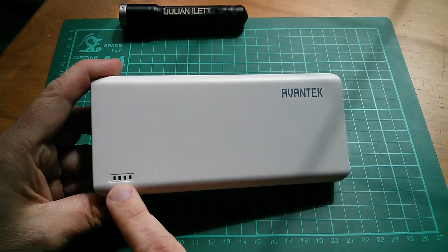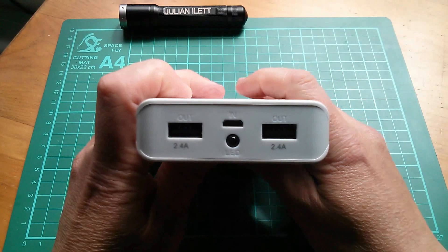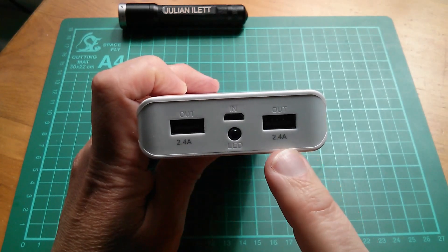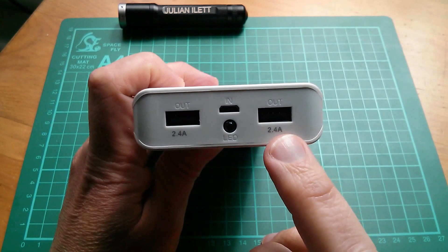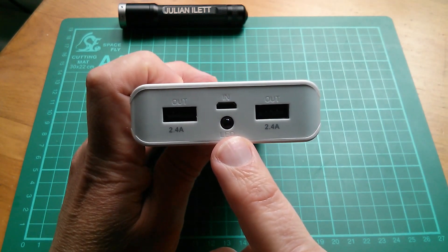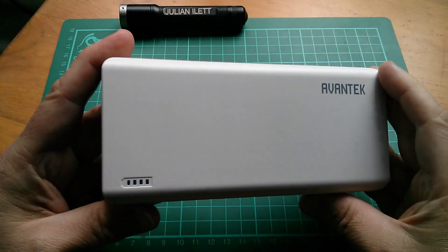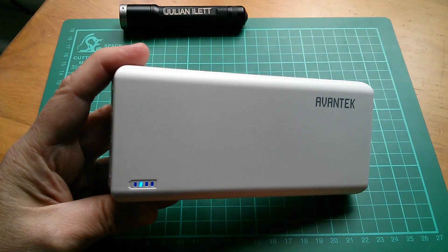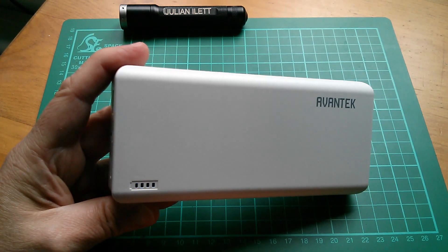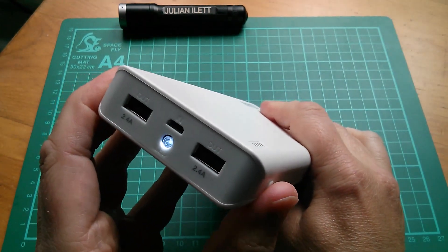On the front we have a charge indicator which shows how well charged the unit is — there are four LEDs. On the end we have two 2.4 amp output USB sockets; that's the maximum output I've seen on a power bank. Both are smart, so they identify the device — you don't have to worry about which socket you plug into. There's an LED flashlight, and this is the USB micro charge input. On the side there's a button — if I press that, the power indicator lights up showing three out of four, so three quarters charge. Press the button twice and the LED flashlight comes on; twice again to turn it off.